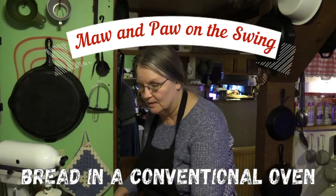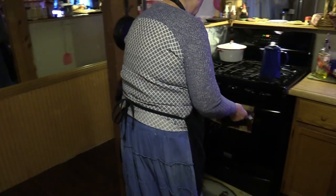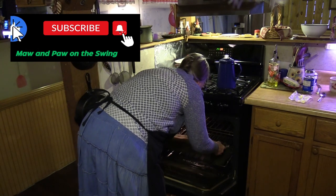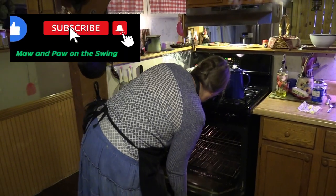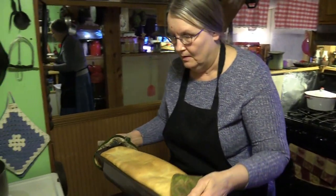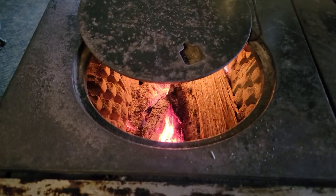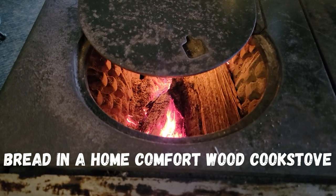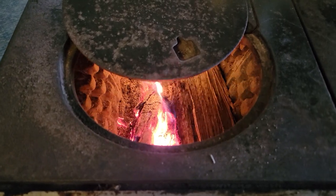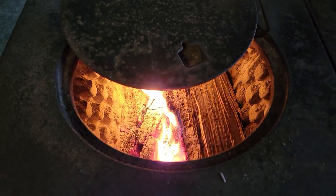I'm going to go get it out and I'm going to bring it right here and place it on this board so that you can watch me take this spread out. Hello, this is Ma from Ma and Paul in the Swing. I just wanted to invite you in my lower kitchen and let you see what I did today. What I ventured to do today was make up a homemade loaf of bread from my homemade bread recipe and put it in my old cook stove.